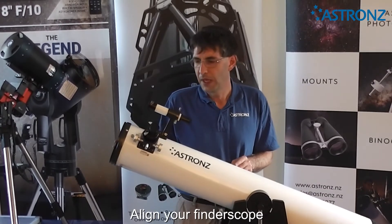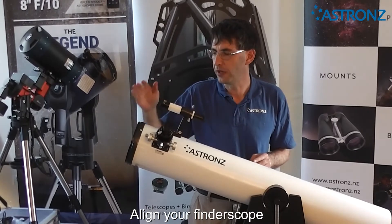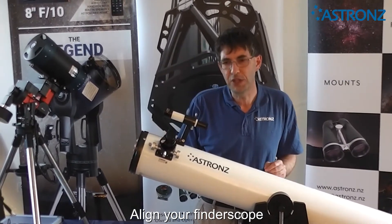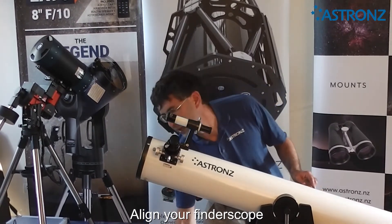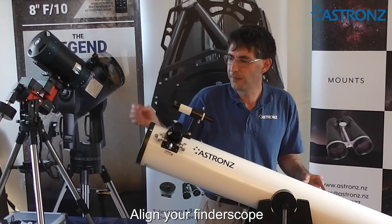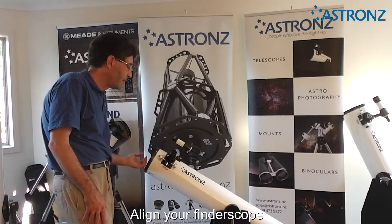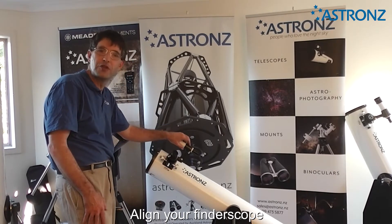When you first use your telescope, you need to calibrate the finder scope to your telescope — basically you want to match the view through the finder scope and through the main eyepiece. You can do this on a star or on the moon, but I find it easier to do it in the daytime. We're going to find something in the telescope first and then match the finder scope to that object.